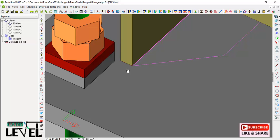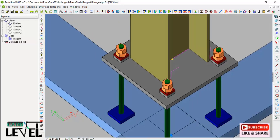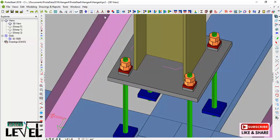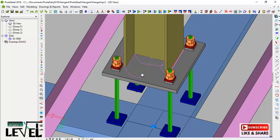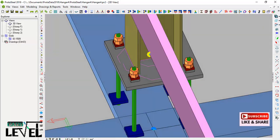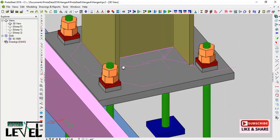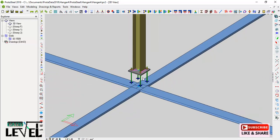I continue adding welds on each edge of the stanchion to the base plate, rotating the model to access the other sides. I pick the weld macro again, select the line to be welded, and select the plate — repeating this process for all four sides. After orbiting and applying welds to all sides, all the welds are done.